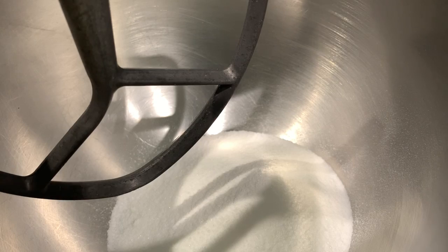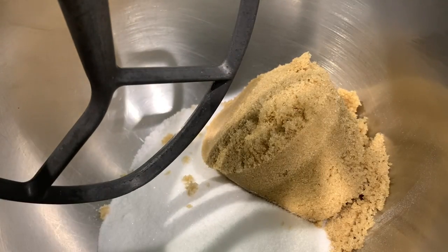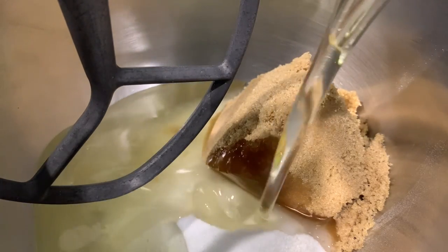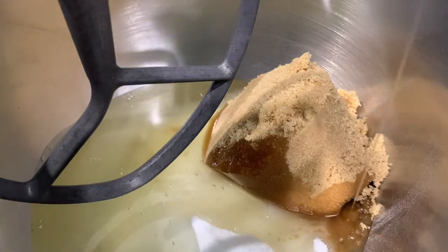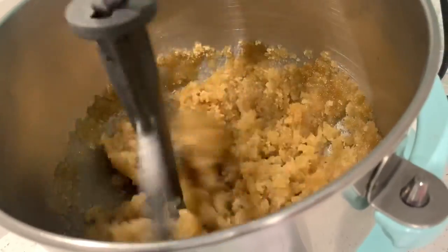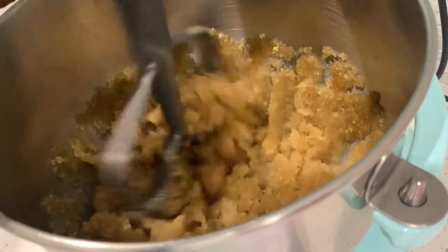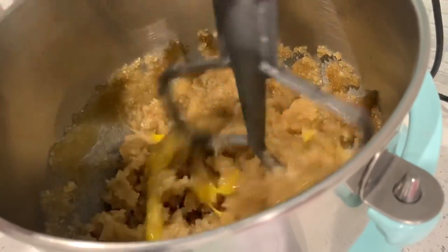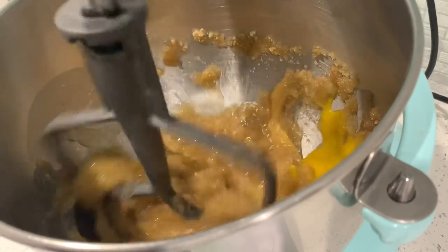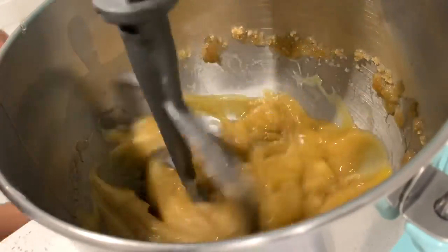In my stand mixer I have white sugar. I'm going to add brown sugar and also vegetable oil into this mixture. This is going to ensure that our cupcakes are nice and moist. Give that a mix until all the ingredients are well incorporated. Once your sugar mixture looks ready, turn the mixer down to low and add in your eggs one at a time, making sure each egg is just lightly mixed and incorporated before adding the next one.